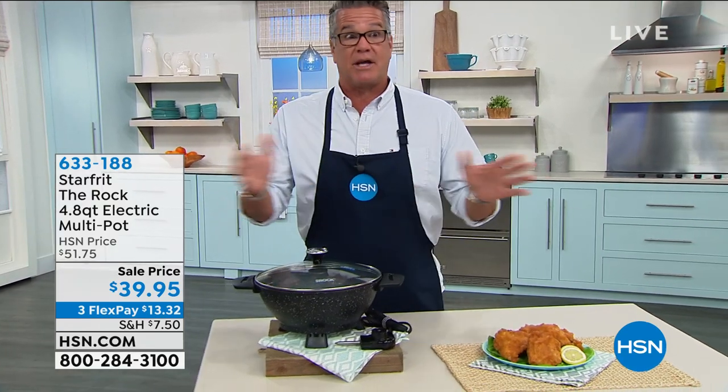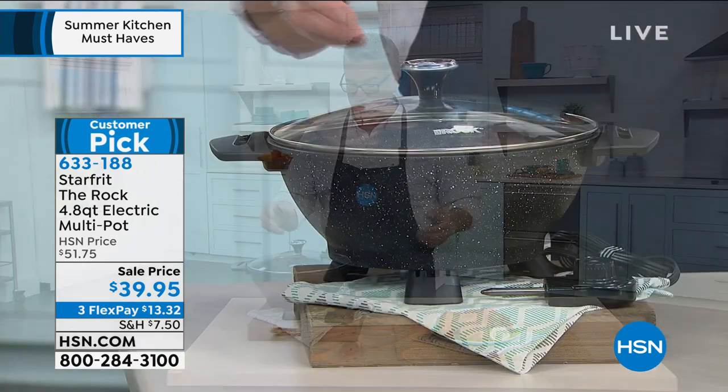Whether you want to do a stir-fry, which is what I use it more than anything else — I love it as a stir-fry pot. It looks like a stir-fry pot, right? But don't forget, a stir-fry pot can be anything you want it to be because of the way that it's shaped.